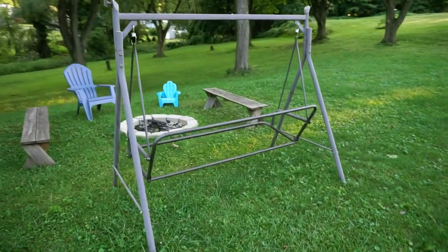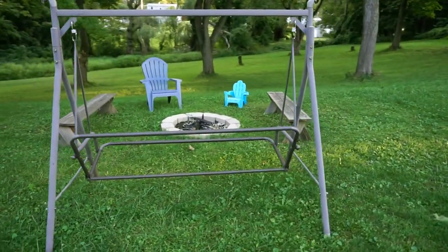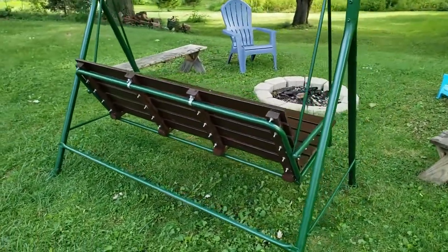Hello there! In this video I'm going to show you how I converted this trashed patio swing into something my family loves and uses every single day.